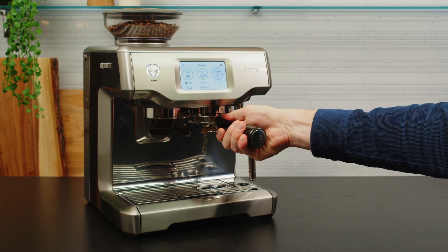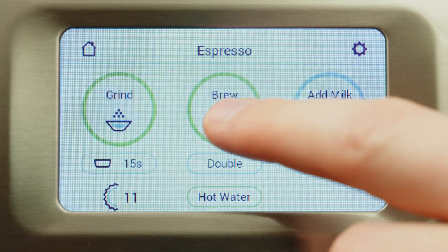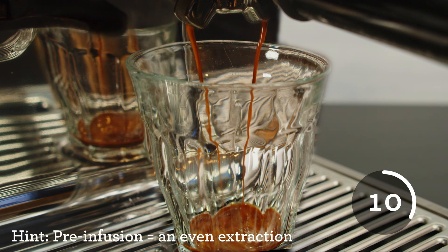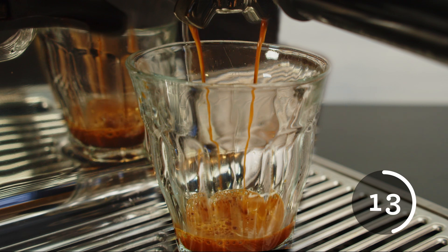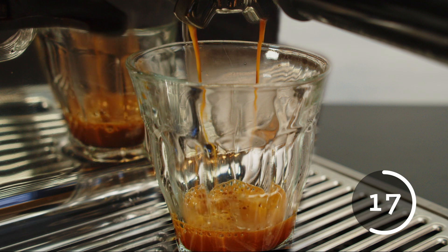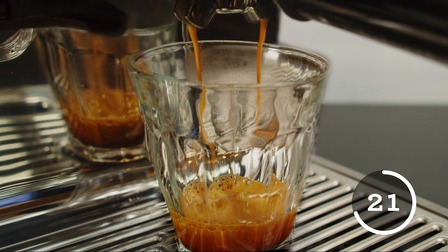Insert the portafilter into the group head. Press the double shot button and grab your favourite cup. You shouldn't see the first drop of espresso until around the 8 to 10 second mark — this is because we have pre-infusion. This starts the water at lower pressure to evenly distribute the water throughout the coffee grounds and prevent uneven extraction. This will result in a slow saturation of the coffee bed and a full extraction of the sugars, acids, aromatics, and lipids that make up a delicious espresso.